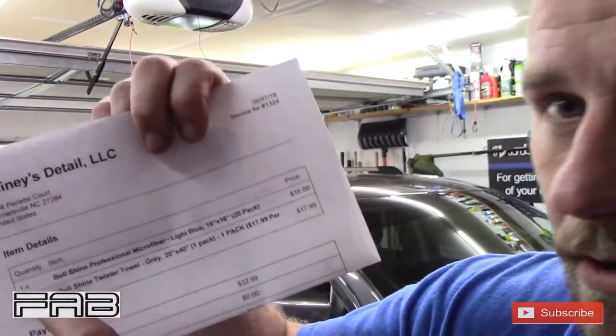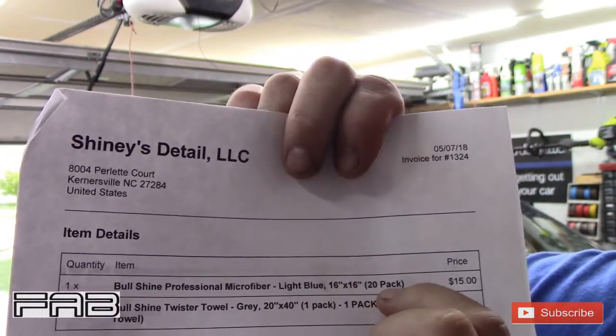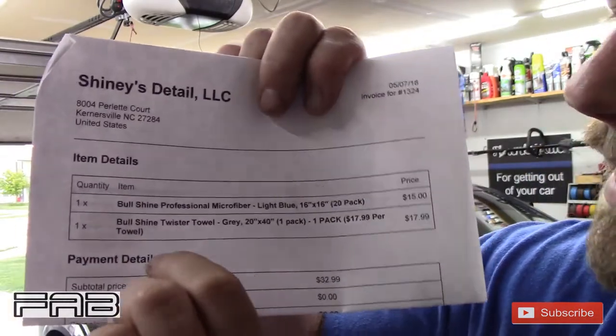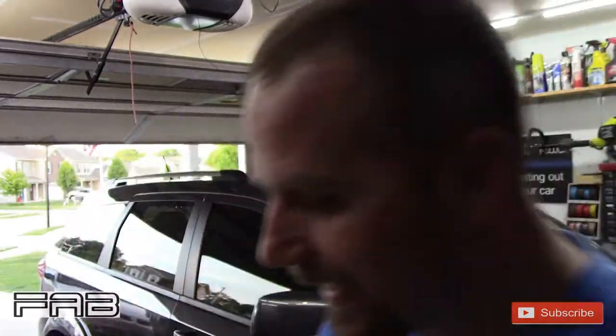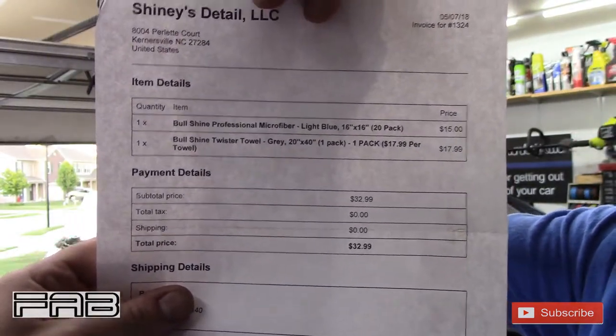Here's what I ordered - it's a company called Shiny's Detail. I'd never heard of them, I was on Facebook and saw an ad, went to their page, and they had really good reviews. I ordered because they were cheap. The Bull Shine Professional Microfiber, light blue, 16-inch by 16-inch, 20-pack for $15. Then I got the Bull Shine Twister Towel, gray, 20-inch by 40-inch drying towel for $17.99. I paid zero for shipping - ordered Sunday night and had it by Wednesday.